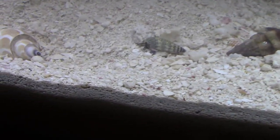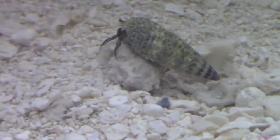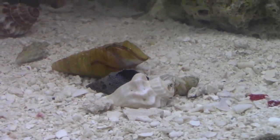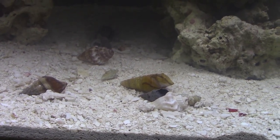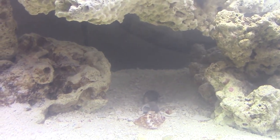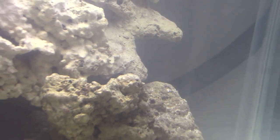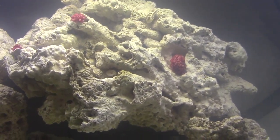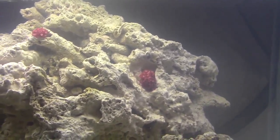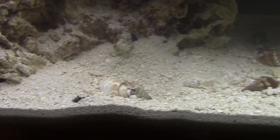In here we have five hermit crabs — I believe they're all blue-legged, or possibly Cortez crabs. I've added a bunch of different shells in here in case they wanted to switch, and I've already had some crabs switch a couple of times. This is all dry rock I got for a dollar a pound. This is the yellow-tailed blue damsel — he actually comes out but hides a lot. This red stuff is dry coral; I thought it looked pretty neat so I broke it up and put it on the ground.